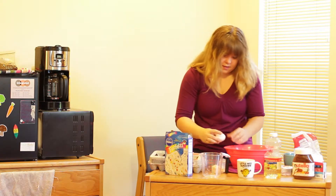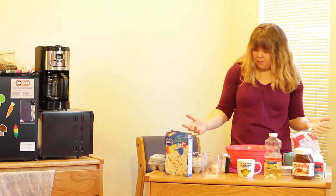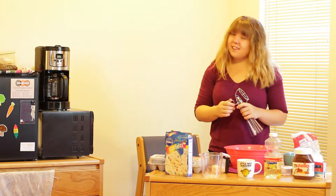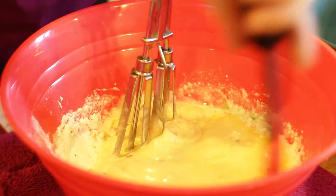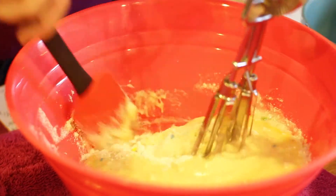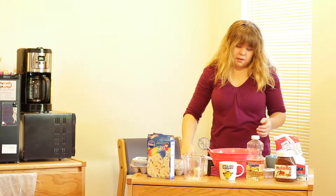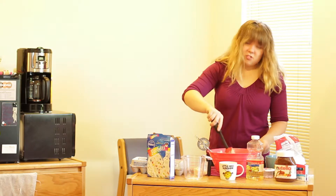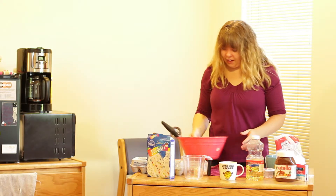Alright, so I have my three eggs in. Our next step is going to be mixing it all together. The cake mix says to mix it for two minutes. As you're mixing, you want to scrape the sides of the bowl to get all the excess cake mix. After about two minutes, the batter is going to be quite thick — moistened and a little lumpy — but that's just the way you want it. After that, set your batter to the side.